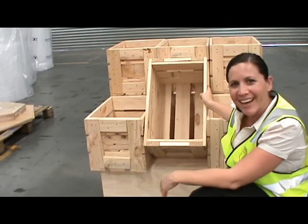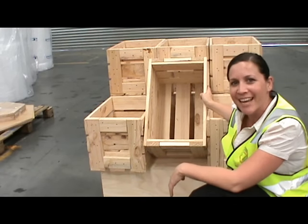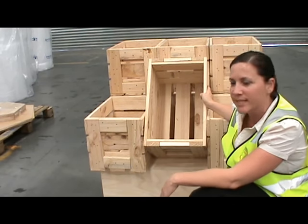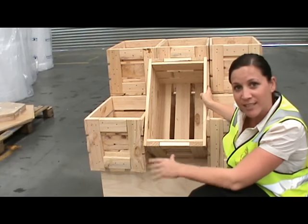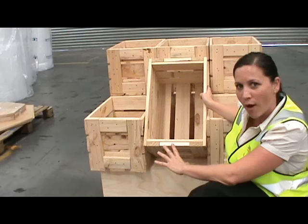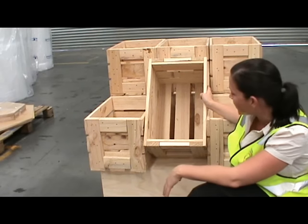Hi, Katrina from Yubiko here. Just having a look at a fruit crate stand that one of our customers asked for recently. We've had a few people wanting these crates made up and we do have a standard size — that's what's here behind me — our standard medium fruit crates.